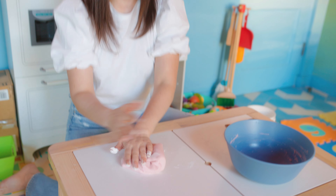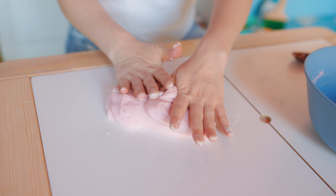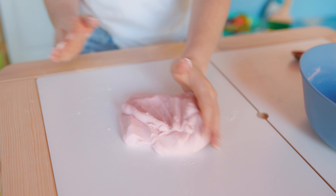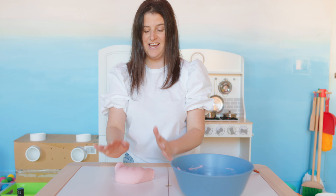Flour is kind of fun to touch. I wonder why it's called flour because it doesn't look like a flower. I'm going to mix it all in. What's your favorite color? I love purple and pink. But I'm kind of into yellow right now too.